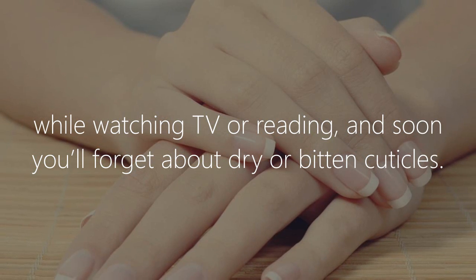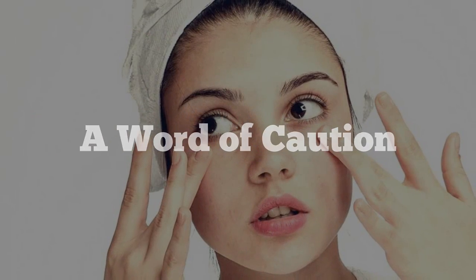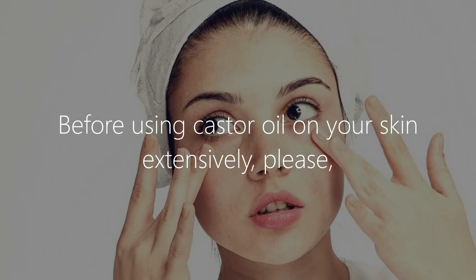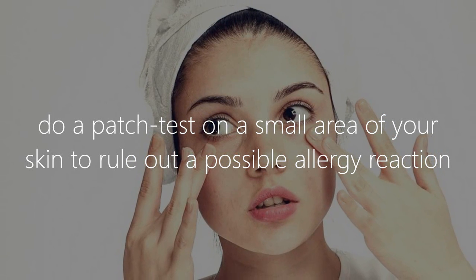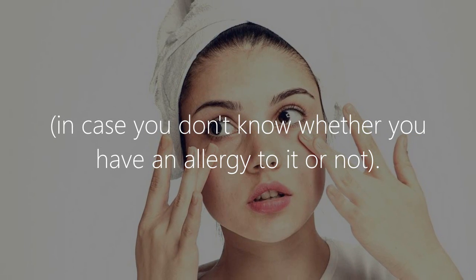For healthy cuticles, moisturize your nail cuticles every evening by massaging them with castor oil while watching TV or reading, and soon you'll forget about dry or bitten cuticles. A word of caution: before using castor oil on your skin extensively, please do a patch test on a small area of your skin to rule out a possible allergic reaction, in case you don't know whether you have an allergy to it or not.